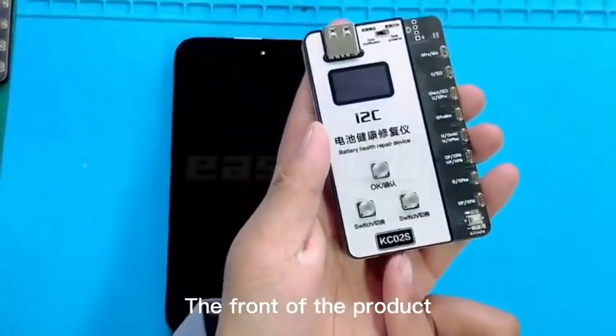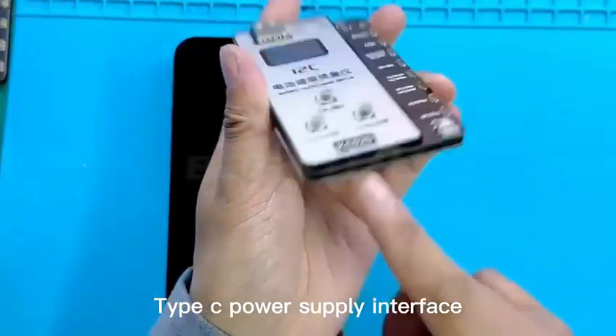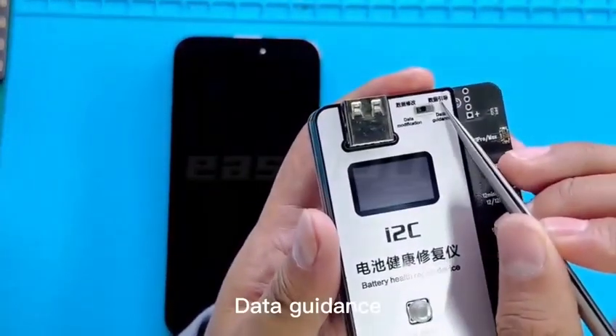The front of the product and the reverse side. Type C power supply interface, USB interface of the boot line, mode switch key, data guidance, and data modification.